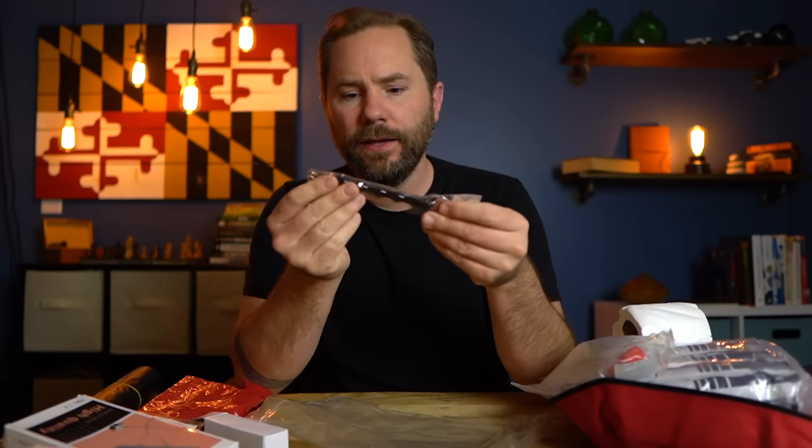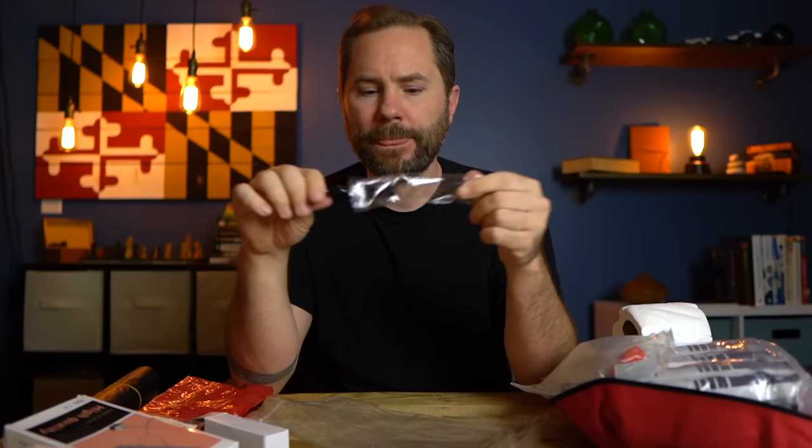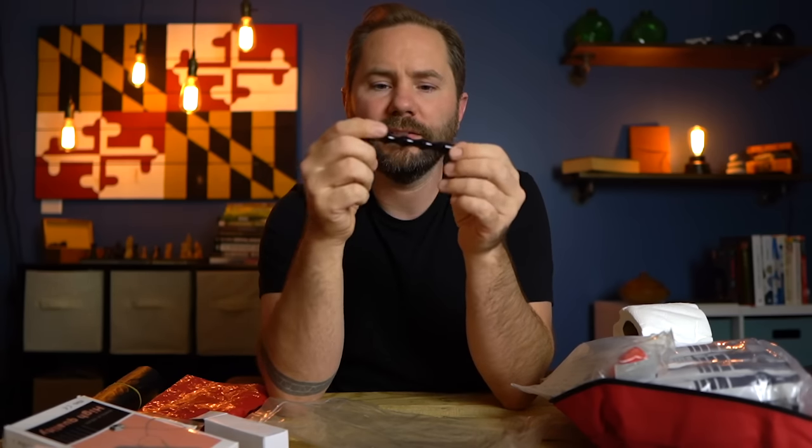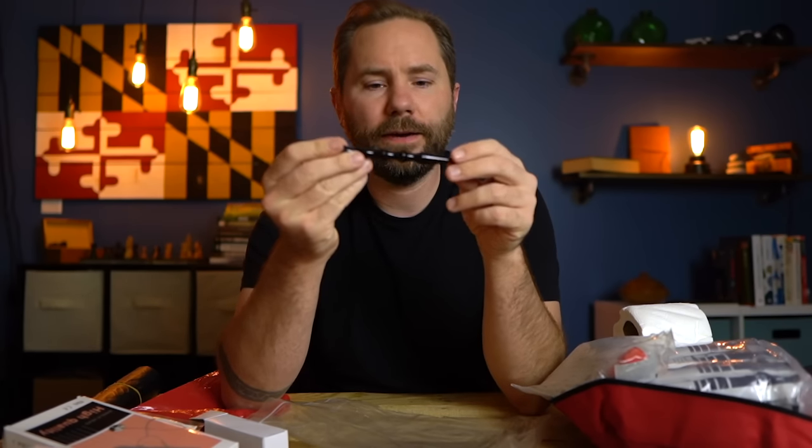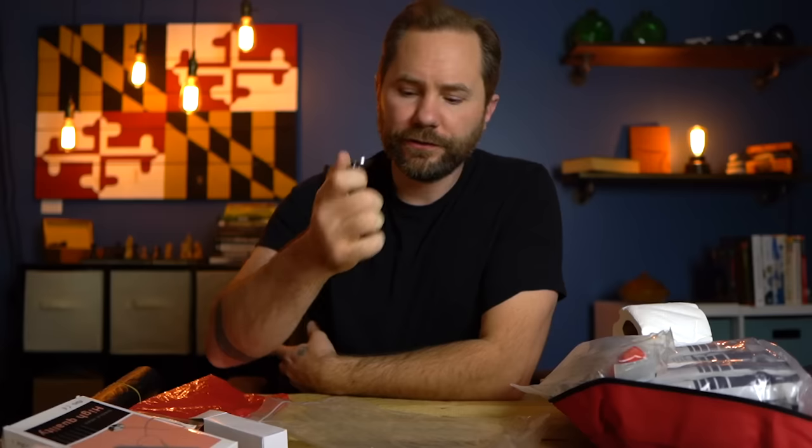There's another item I'm not sure about — at first I thought it was for breaking glass windows if you're trapped in a car, but the tip looks too dull. It could be a self-defense weapon — it has a keychain and grooves to grip it. I'm also not 100% convinced on this one. My guess is either some kind of self-defense tool or a glass breaker, but it doesn't feel sharp enough for either.